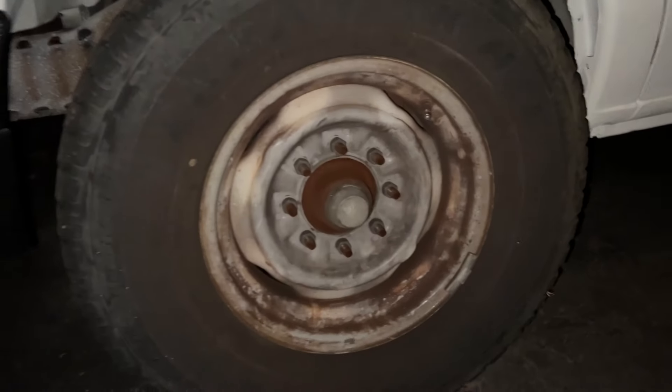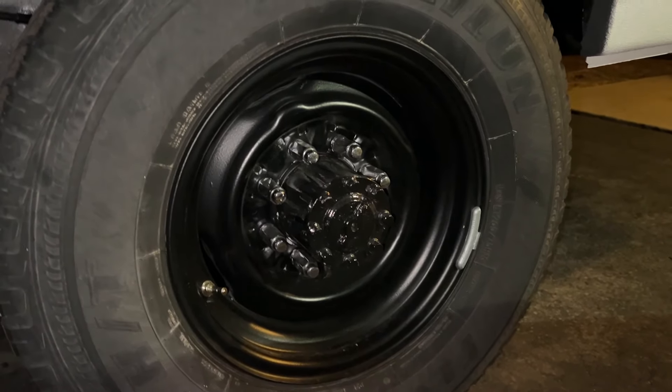Hey guys, in this video we're going to take these old steel truck wheels and make them look really cool like this.